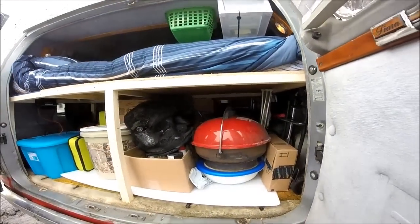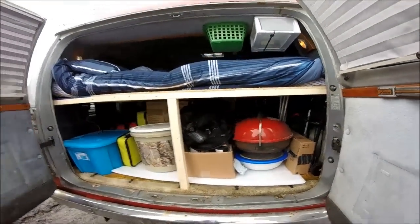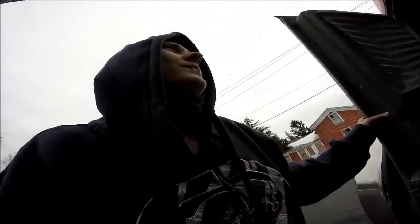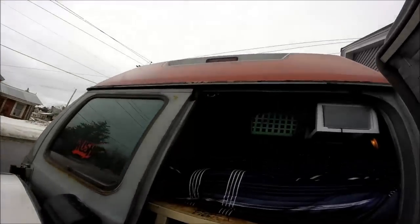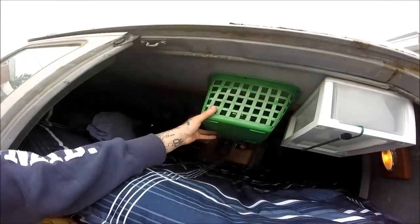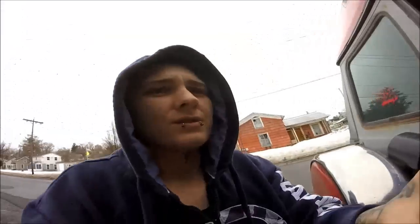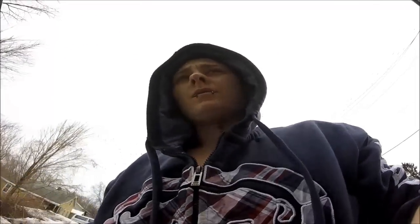As you can see I've got everything under here — there's a couple totes back there. I've got my grill back here; I took that off the back because it did look a little ghetto. I've got this tote — I screwed it up there, you can get to it from the other side — and then this one as well, it's a drawer, just a little extra storage.